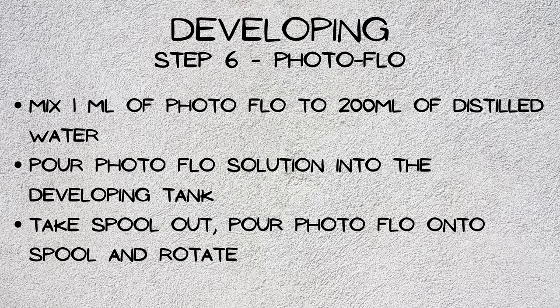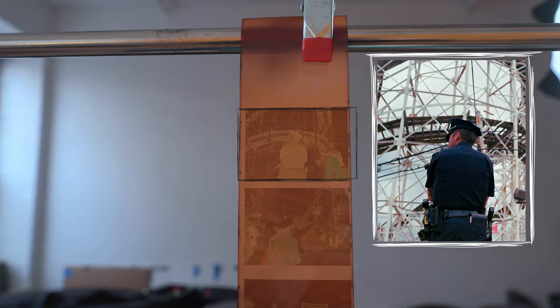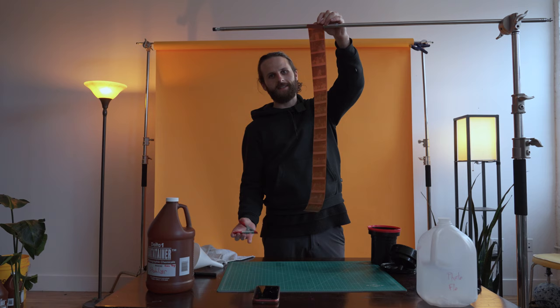The big reveal — what's inside the mystery roll? I'm seeing a lot of people, looks like it's in some sort of parade. It's the Coney Island mermaid parade! That's going to do it. Give developing on 120 a shot — just like 35mm, there's just no better feeling than developing on your own. Until next time.